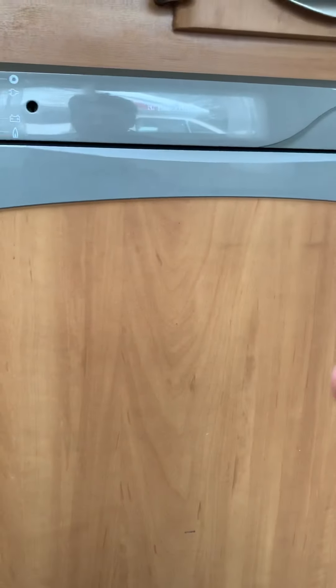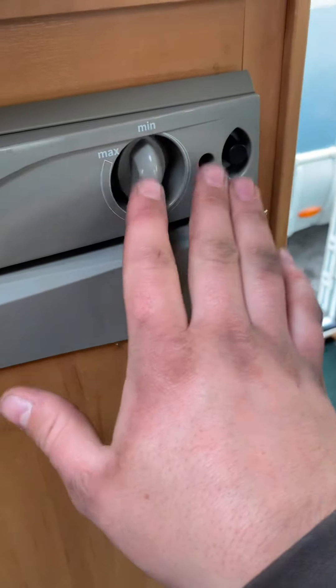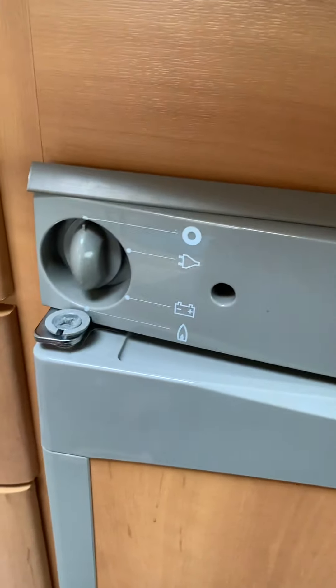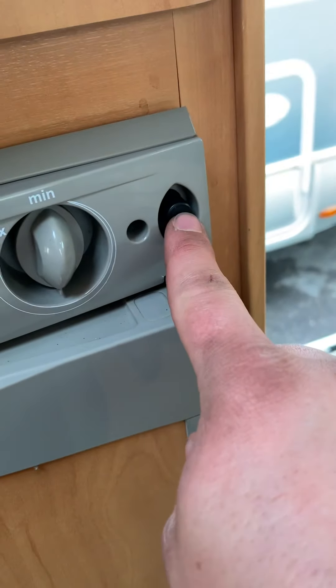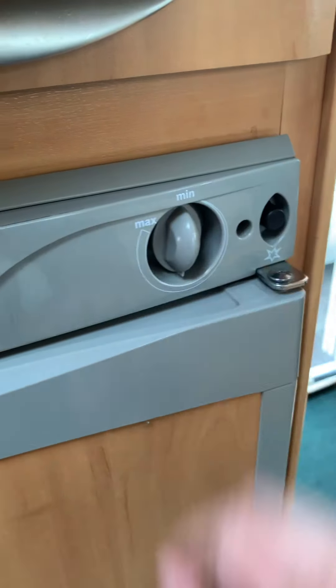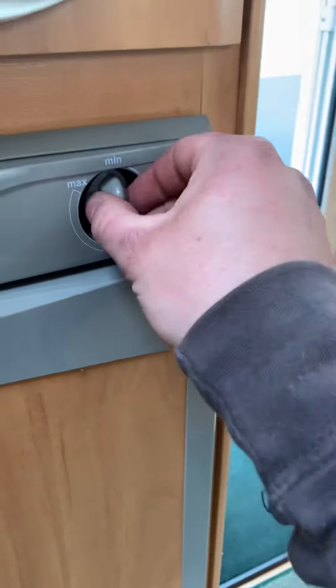To turn the fridge off when it's running on gas, you don't need to go to the fridge itself — just switch it off from here. Slowly release the ignition button; if you let it out too fast, the flame will go out.